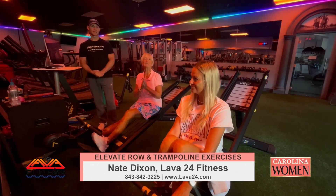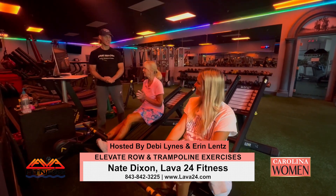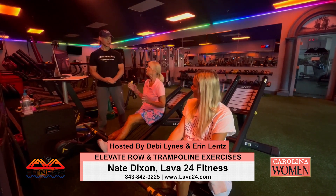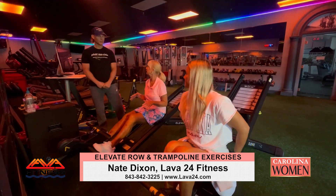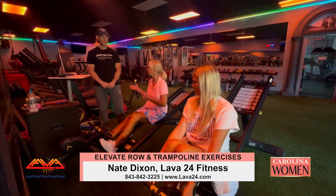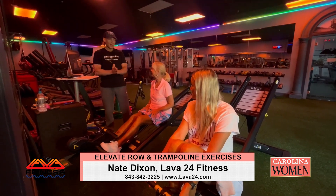We are back here at Lava Fitness. Aaron and I are going to get a little instruction from Nate. It's great to see you — thank you very much. It's a treat to talk to you and try out some of the equipment that a lot of people don't really know about, which is unique to Lava.